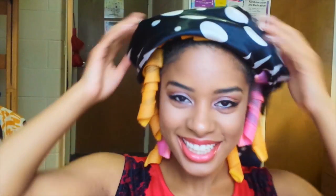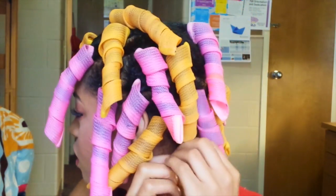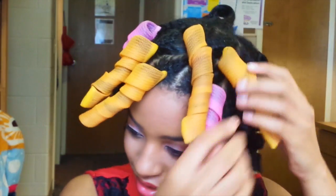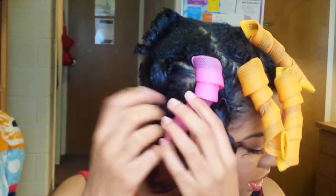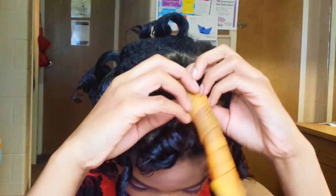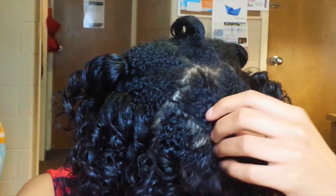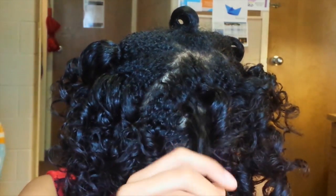After a treacherous night of sleeping, I'm all glammed up and ready to go. All you're going to do is squeeze at the top and slide the curl formers down. Look how glossy, bouncy, and shiny they are — it was well worth that painful night! Of course I had to shake it out for you. Now the fun part: gently take your fingers and begin to separate the curl starting from the root and sliding your hands down.